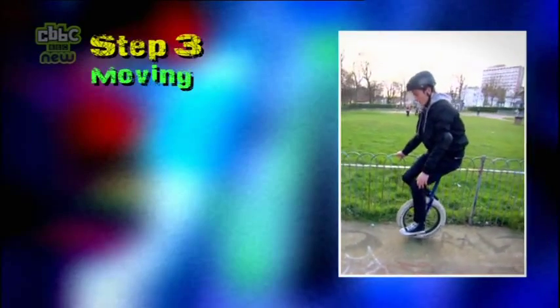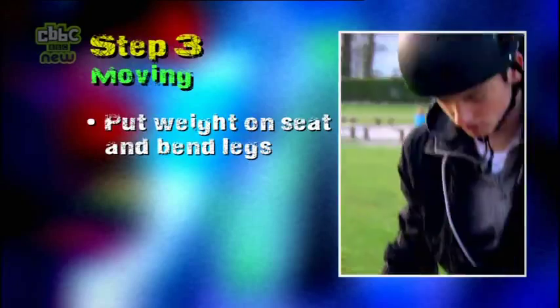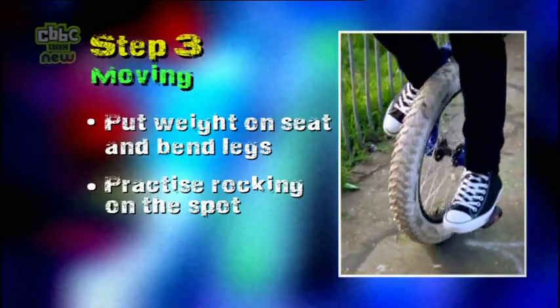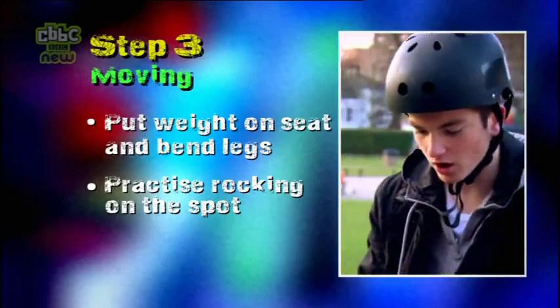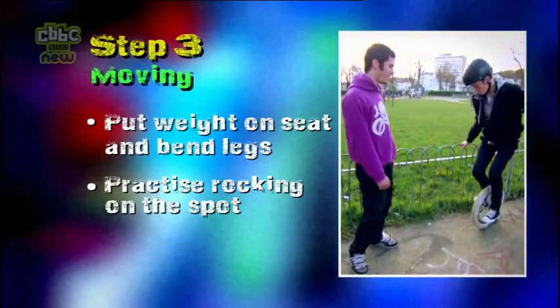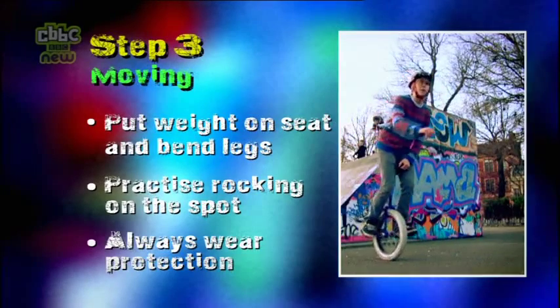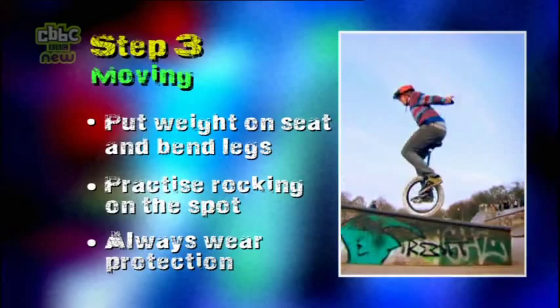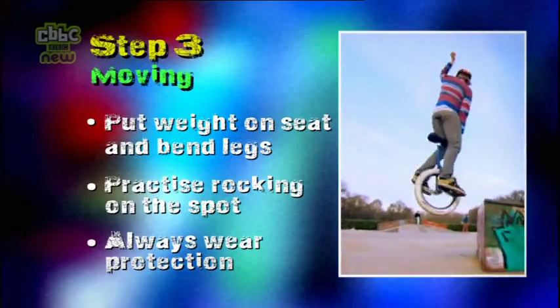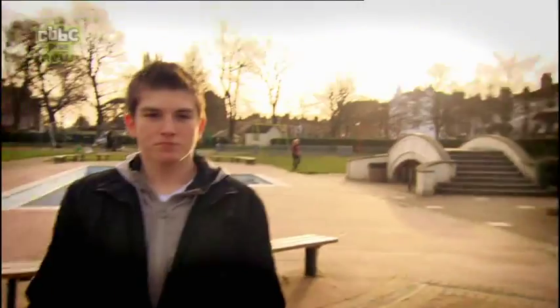Step three: moving. Whilst you're still holding onto something, keep your legs bent and put all your weight onto the seat. Then practice rocking backwards and forwards slowly, using your bent leg to pedal. Try this a hundred times and then switch legs and do the same again — you'll be stable in no time. It's a challenge, but it's worth it when you get there. Always wear a helmet and pads and don't think of trying tricks until you've mastered how to rock backwards and forwards. These guys make it look easy, but they're experts. If there's one thing I've learnt today, it's that practice makes perfect.